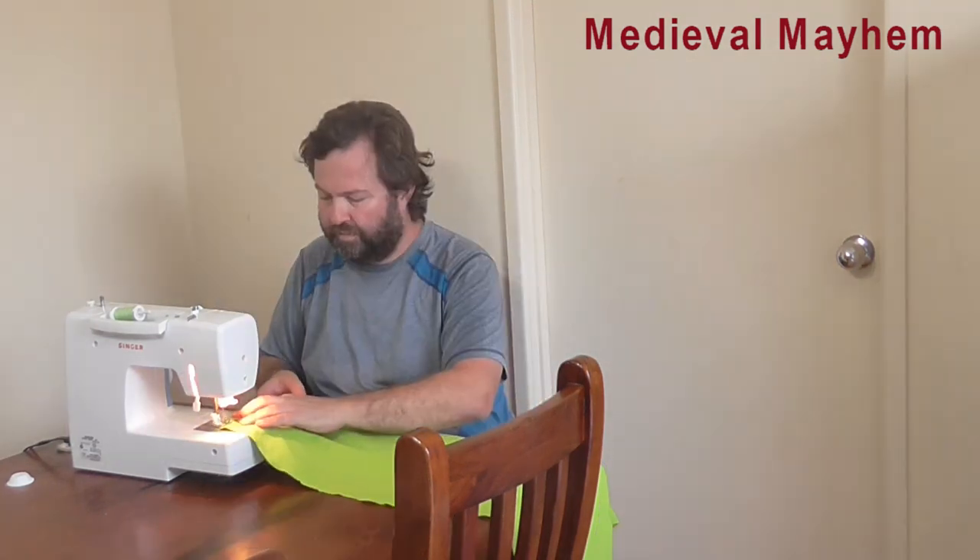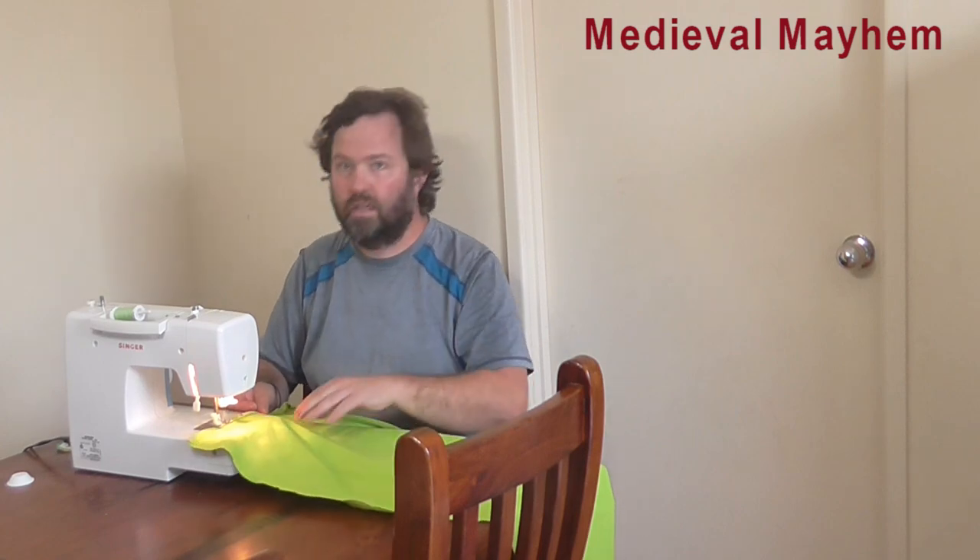The first thing I'm going to do is sew in the top seam. There's really only three steps to this — all the hard work is done with the measuring. Top seam, side seam, and then bottom seam — simple as that. I realized there are probably a few medieval purists out there watching this thinking, what on earth is he doing with the sewing machine?